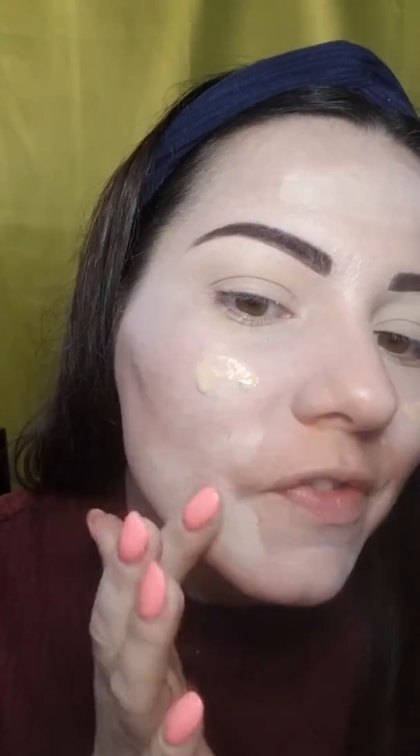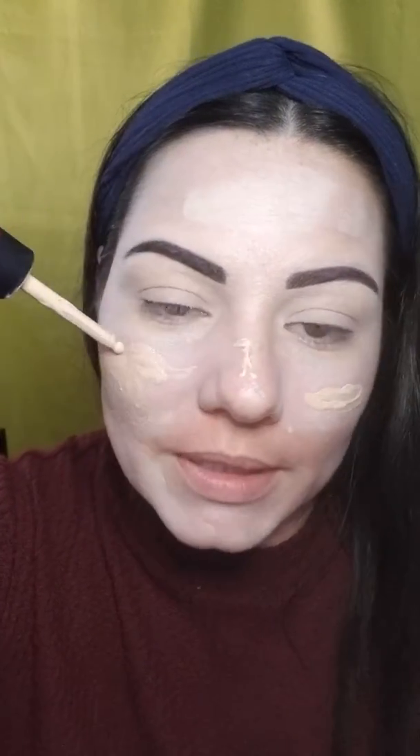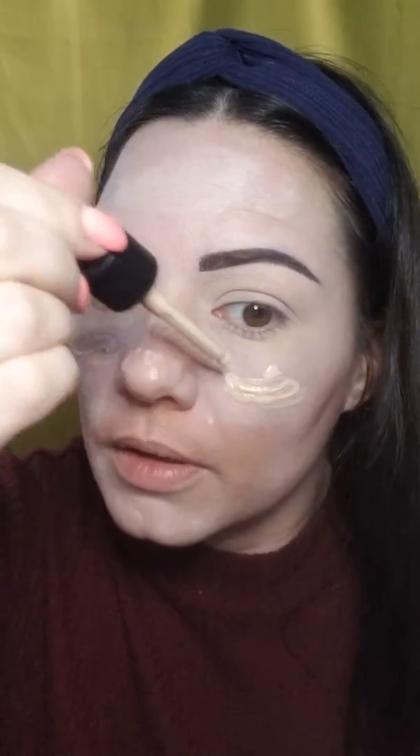I'm an Organza shade. You can match your shade by putting it on your hand, though your hands are different from your face. Or put a little on your skin and blend — if you can't see any streaks and it blends in perfectly, that's your color. This Scarlet is still a little too light for me right now but in a month it'll match. Organza blends right in even over the color correcting, so I know it's my shade.